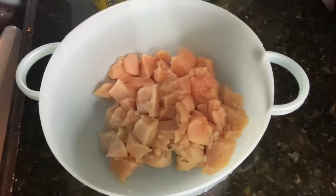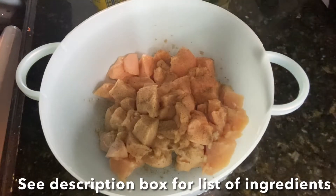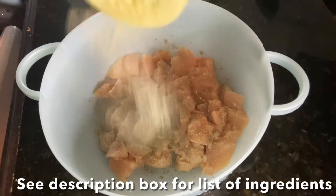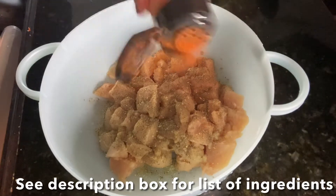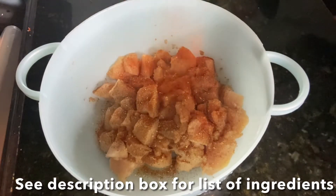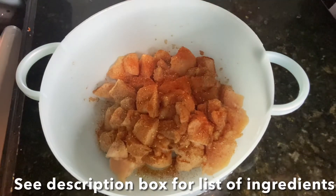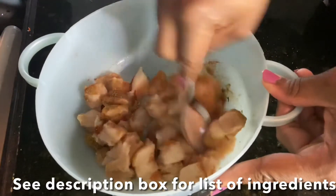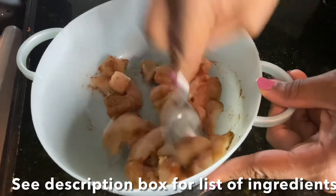First, I'm just going to season my meat with just a little bit of black pepper, some garlic powder, as well as some Cajun seasoning, and some paprika. Just use whatever seasoning you like, your favorite seasoning, but make sure it is fully seasoned — we want some tasty, seasoned food.